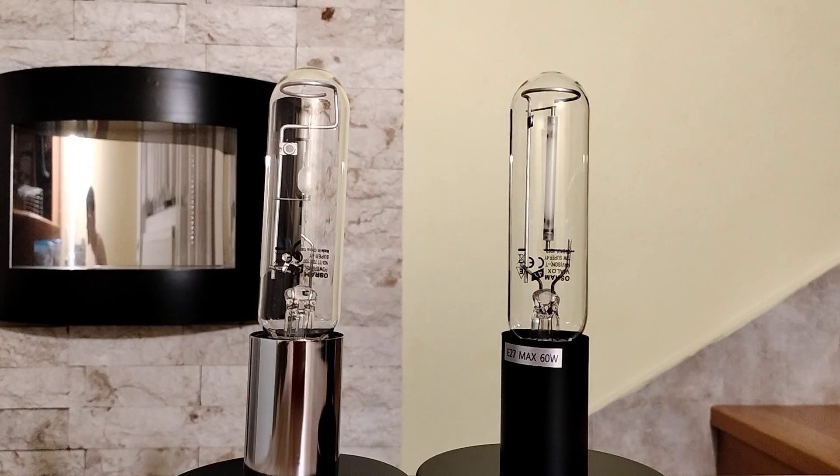Hello everyone. In this video I show you the start-up and beautiful colors of these high intensity discharge lamps.